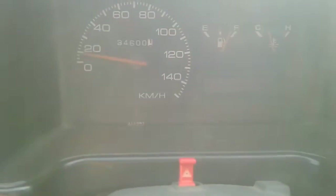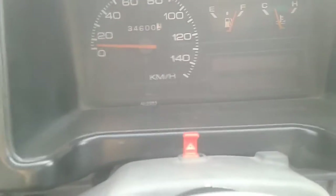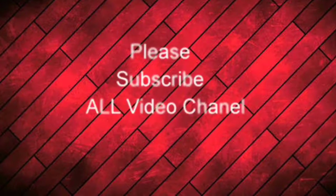This car is very good on a small speed breaker. Please do like and support me.